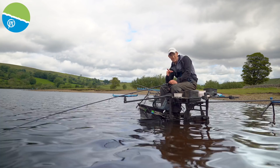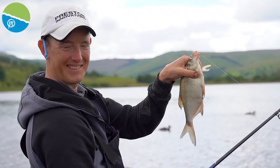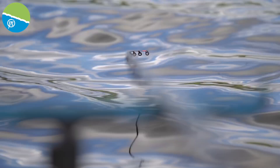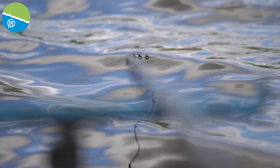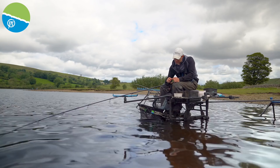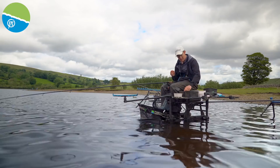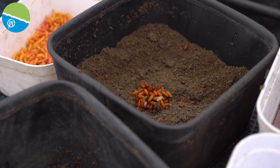Now I've been through the tackle and started the session — you saw how I started using the rocket feeder to introduce some bait and get some fish in. I caught quite a few small fish to start with: some small skimmers, but also quite a few perch and roach. I do feel there are more skimmers there because I'm getting a lot of indications on the tip. I think introducing that big cloud has worked in drawing fish in, but I need to focus them down a little bit. So I'm going to change to this medium-size 60g cage window feeder.